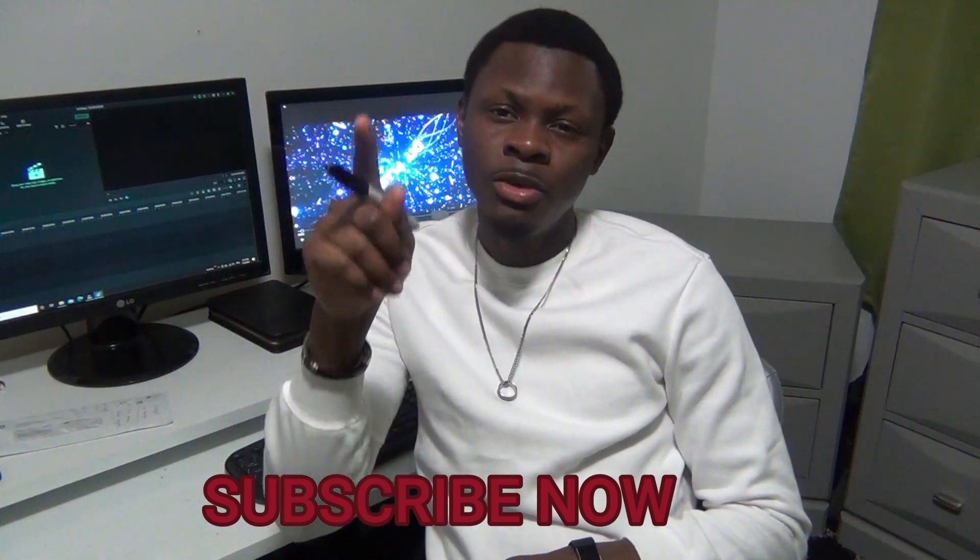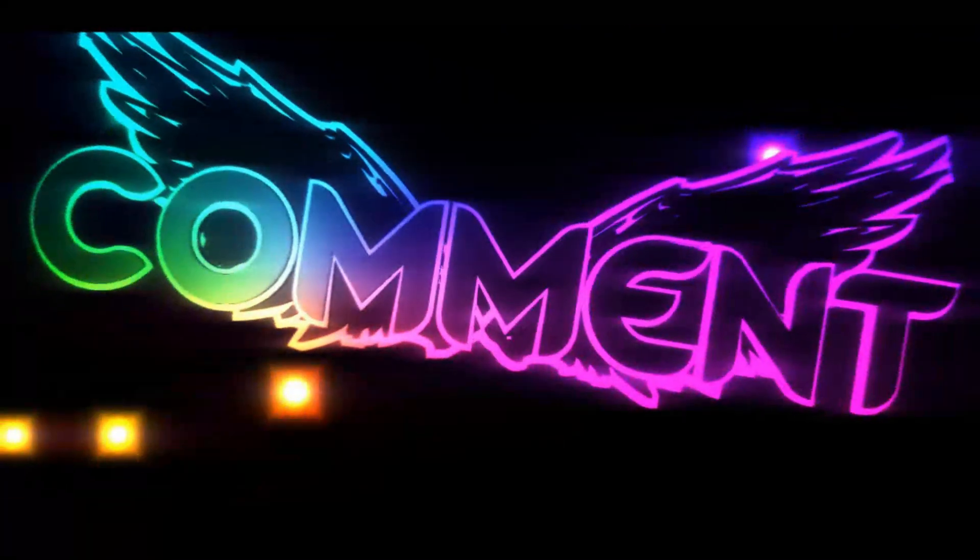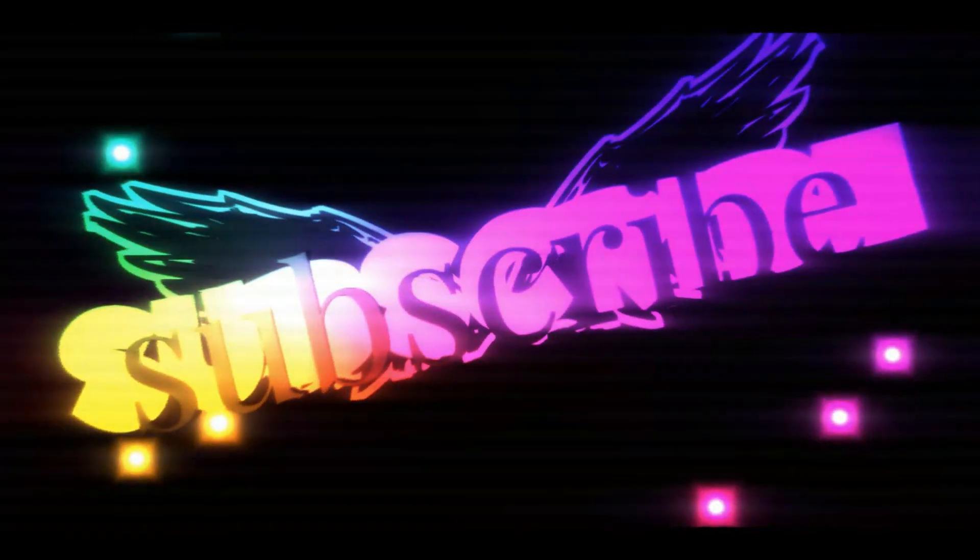Stay tuned, share this channel, and subscribe! Every single Saturday I'm gonna post a video — just for you. Don't forget to subscribe, and I'll see you guys next time!